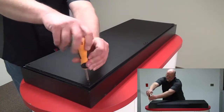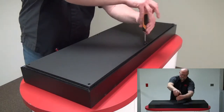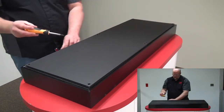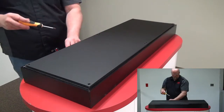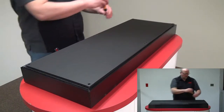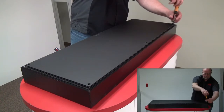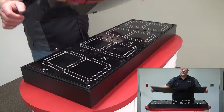Alright, I've removed all eight screws that hold on the lens. I'm going to lift the lens up and place it over to the side.